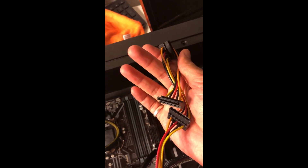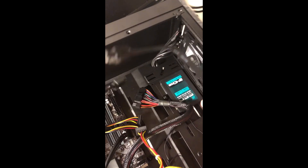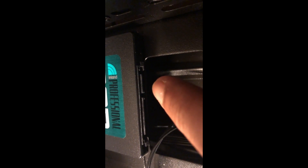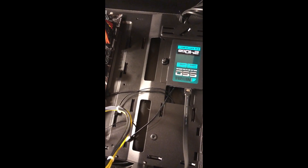These are the SATA power cables from the power supply, and these are the SATA data cables that came with the motherboard. The SATA connector has an L-shaped notch — it can only go in one way. The smaller SATA data cable goes here and the larger SATA power cable goes here. You cannot plug either in incorrectly because of how they're shaped.